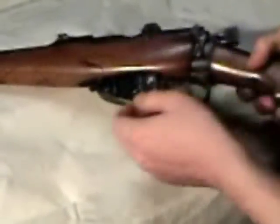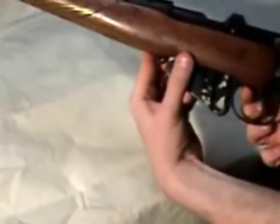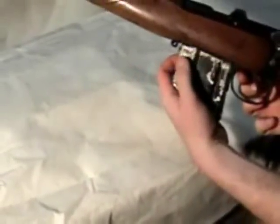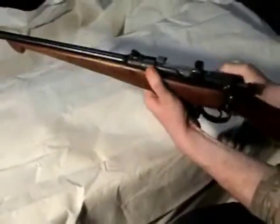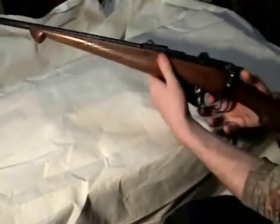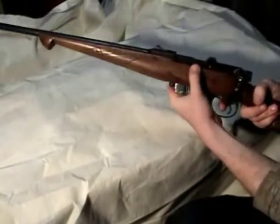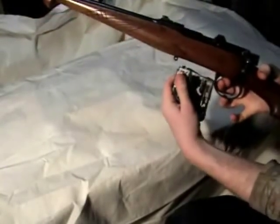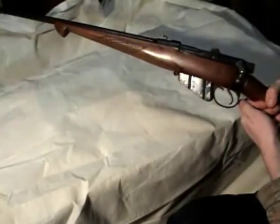The clip has a little ejector button right here in front of the trigger — ejects right down in there. It's a lot easier to put the clip back in if you push this back down first and put it up in there. If you try to do it without that it's a little bit harder. Much easier just holding it down and putting it back up in there.